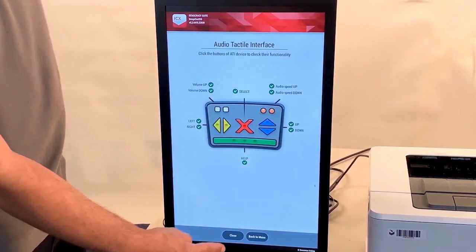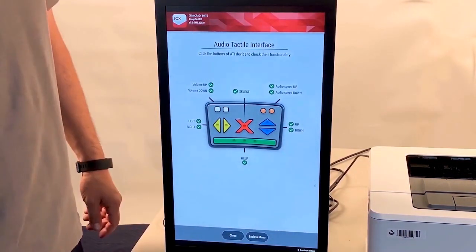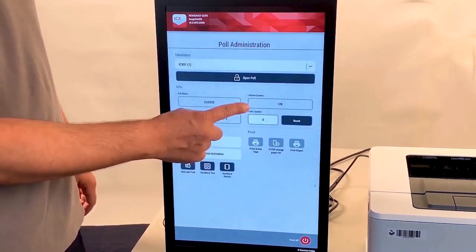When finished, tap Close. Confirm the public counter is set to zero.